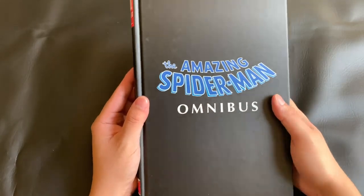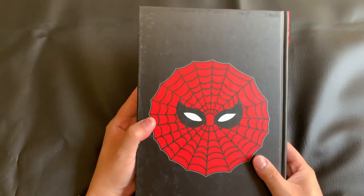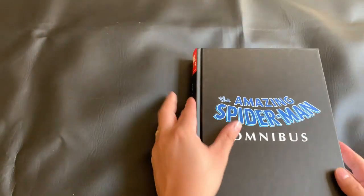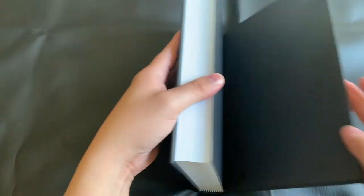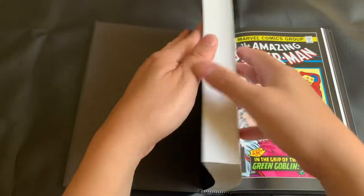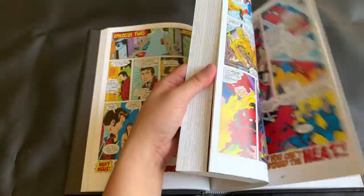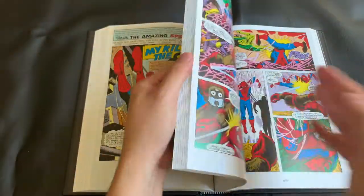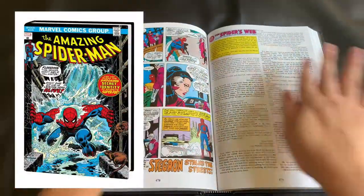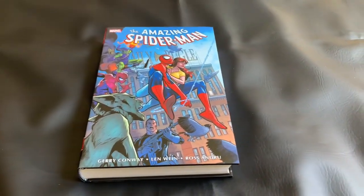As far as under the dust jacket goes, it looks very similar to some of the other Omnibuses that have come out, except for of course the spine, which I'll touch on in a moment. Before I flip through the collection, I'm going to go ahead and stretch out the spine. I've seen this done on a couple other channels that seem to claim this is good for the binding — kind of breaks it in. I also got the Standard Edition cover. There is a variant cover that I believe is for direct market, but I like that Standard Edition cover.